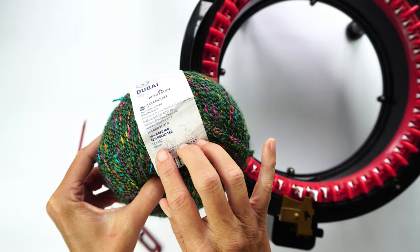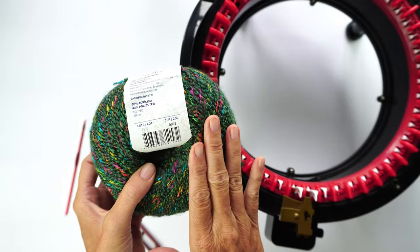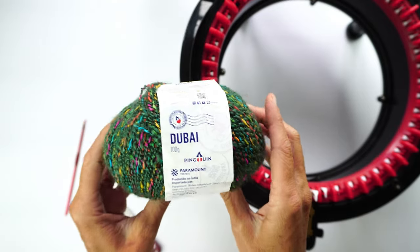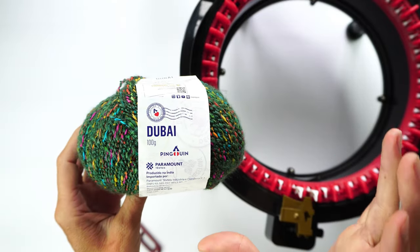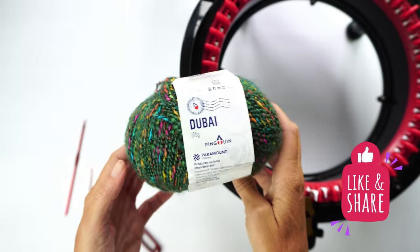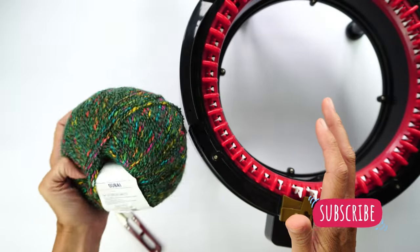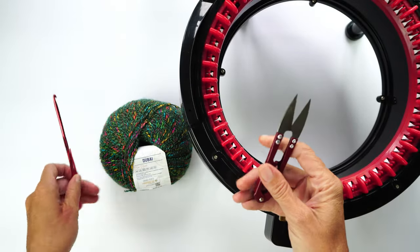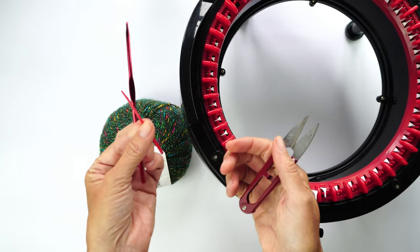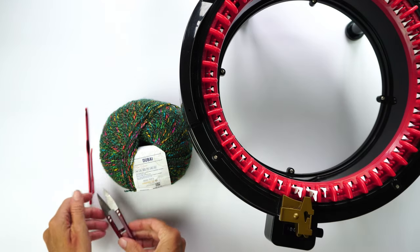Because it has a lot of meters, for a size medium we are going to be using only two balls of this yarn. It's a very low yarn-consuming cardigan because it's lightweight for spring and summer. All you're going to need is a crochet hook of any size, a darning needle, and scissors.